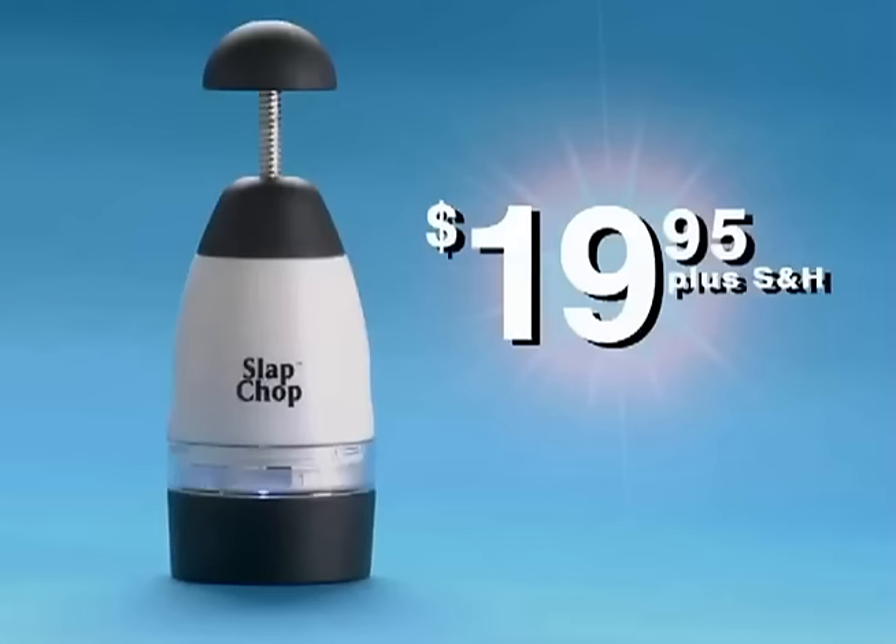The Slap Chop sells for $19.95, but if you call now within the next 20 minutes — because you know we can't do this all day — you're gonna get the Graty absolutely free. Just pay for processing. Here's how to order.